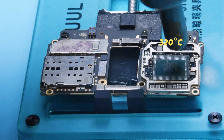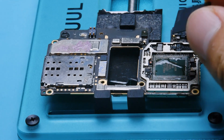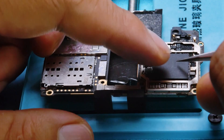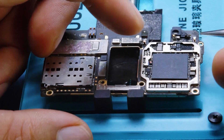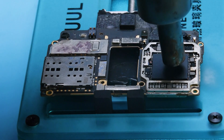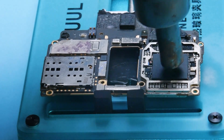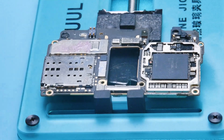As you heat it, the CPU will slightly shift into place — that's the sign it's properly aligned. In the video the heating time looks short, but in real repairs you should heat for over a minute. Cool it down with a fan and you're done. If you've made it this far, congratulations. You're well on your way to mastering Android CPU reballing.